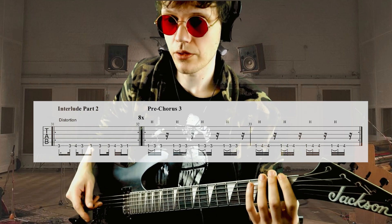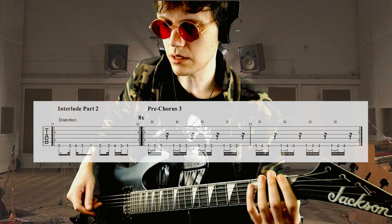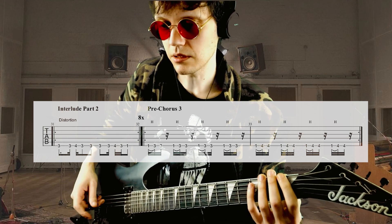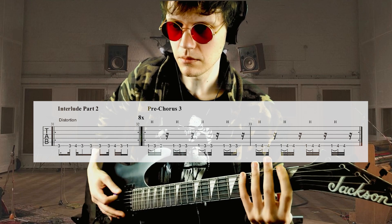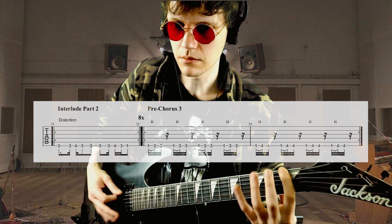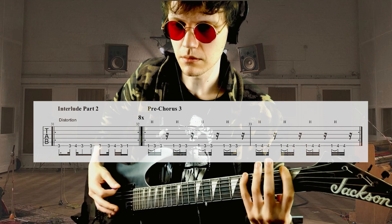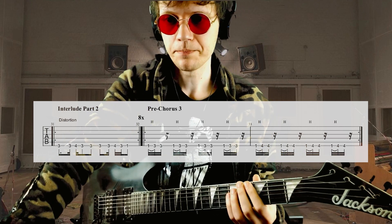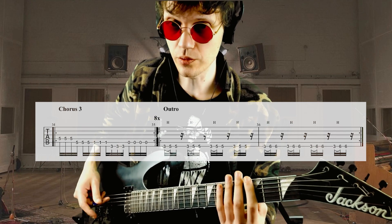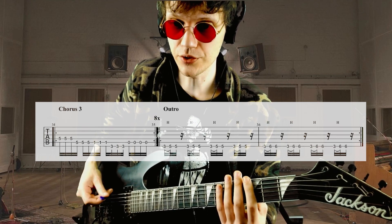Then we have pre-chorus 3 — it's the same riff as the verse but in a different key. Then we have the chorus again and then the outro, which is just like the verse.